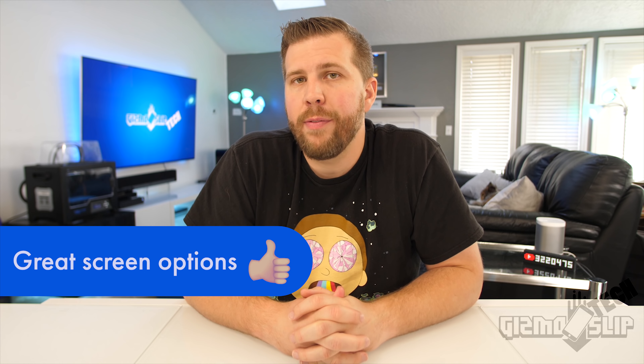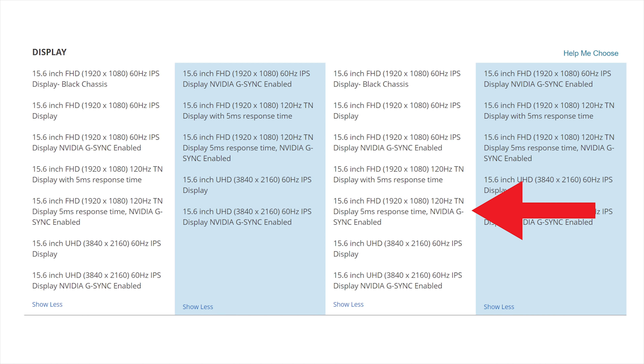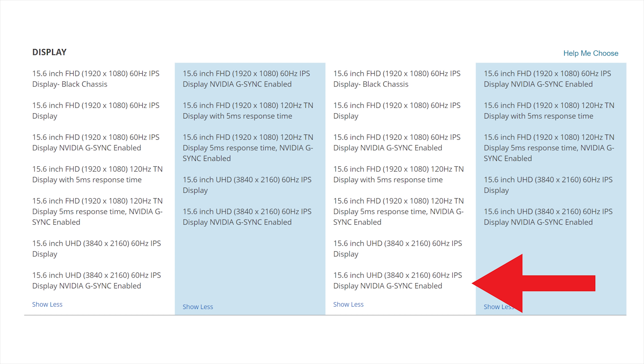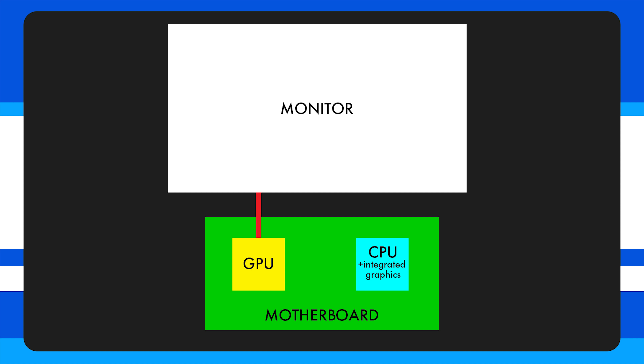Alienware also has great screen options: a regular 1080p 60Hz panel, a high refresh rate 1080p panel, or a 4K 60Hz panel, and you can choose G-Sync with nearly all of these. You can also have really good battery life if you choose to bypass G-Sync. With G-Sync, the monitor is plugged directly into the dedicated GPU, bypassing integrated graphics. Without G-Sync, the monitor connects through the motherboard, allowing you to switch between integrated and dedicated graphics for much better battery life during schoolwork, documents, or web browsing.